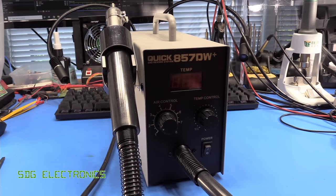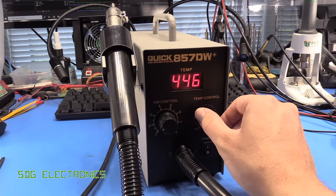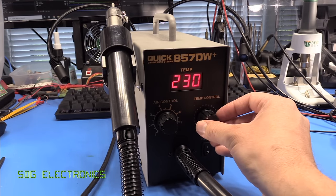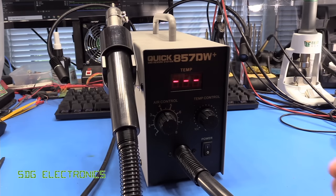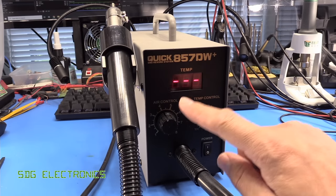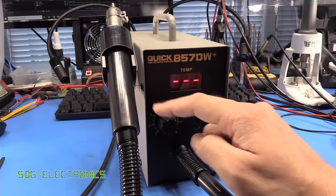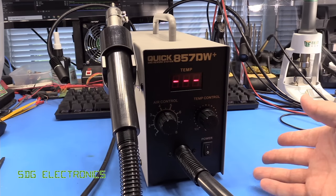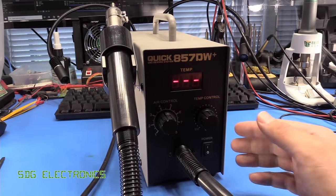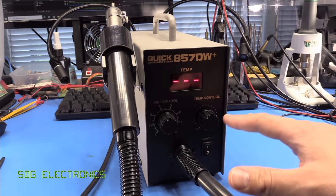So let's look at how the unit works. When you turn it on with the handpiece in the cradle, it displays the set point temperature, and twiddling the knob immediately shows the new set point. We'll set that to a nominal 230 degrees, and there's the airflow control on the left. These units are designed so that at maximum airflow and maximum temperature, the heating element can deliver that at the tip. If you're having trouble reflowing a part and you're already at maximum airflow and temperature, that suggests the board needs preheating due to too much thermal mass.